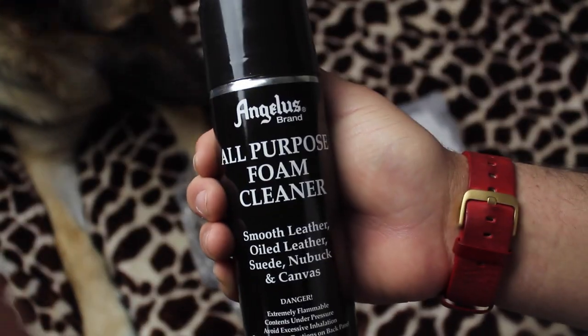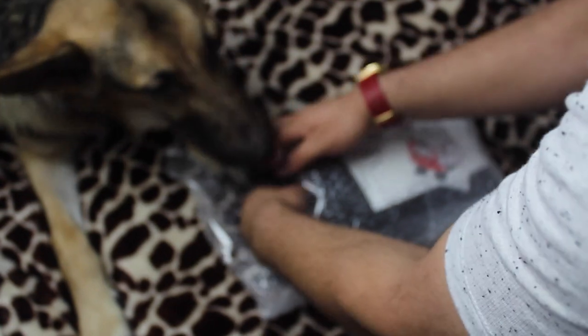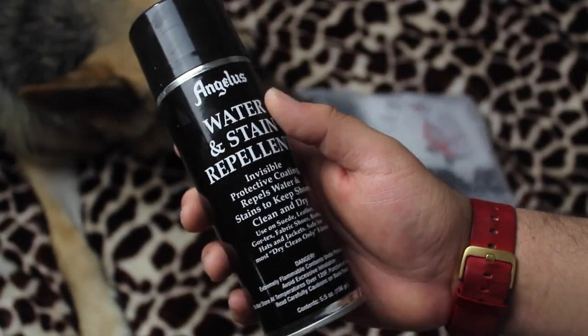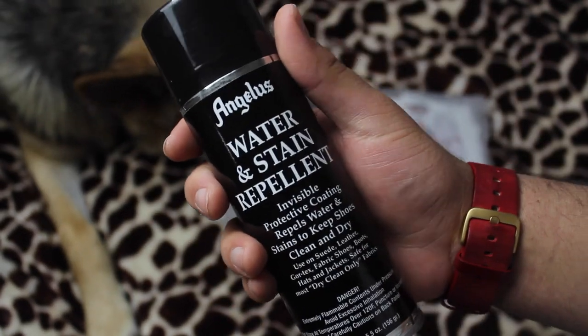So we got an all-purpose foam cleaner because I've been running out. We also got a water and stain repellent because I don't have one yet, and we're gonna see how this bad boy works.